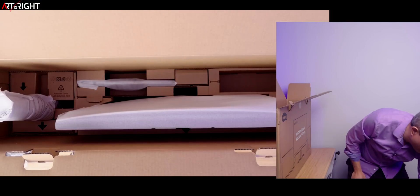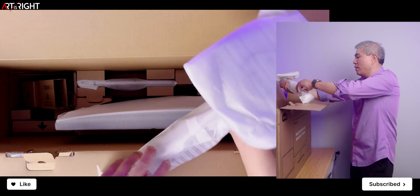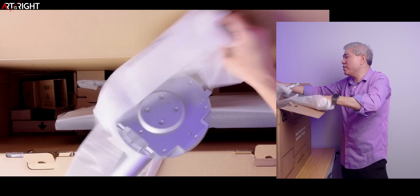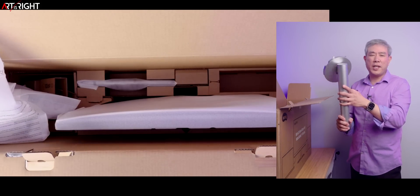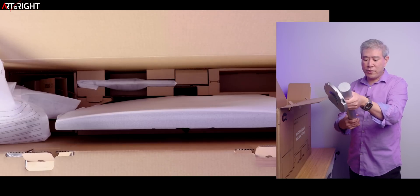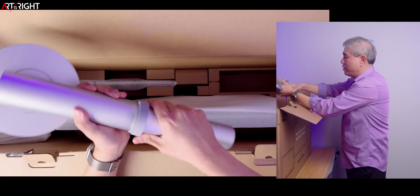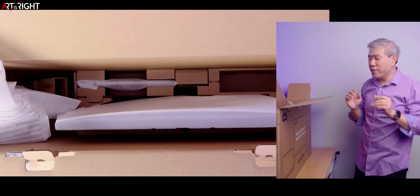Inside we have the arm for the stand, with more foam and plastic wrapping. Now, going to insert the cable organizer ring — it snaps in. Making it a separate part is great because if you break it, it should be easier to get a replacement. The overall industrial design for this MA270U looks very similar to BenQ's new 5K PD display, the PD2730S.